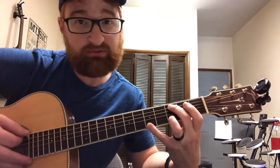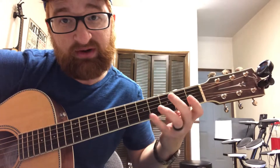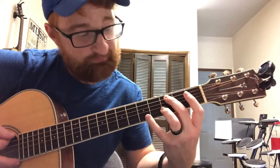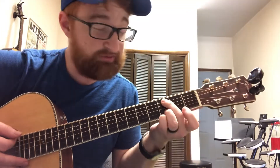You can also do the fifth fret on Cadd9 — it takes some getting used to with that stretching. Fifth fret, third fret, open, mute, third fret. But you can play around with those three frets with the Cadd9 chord.